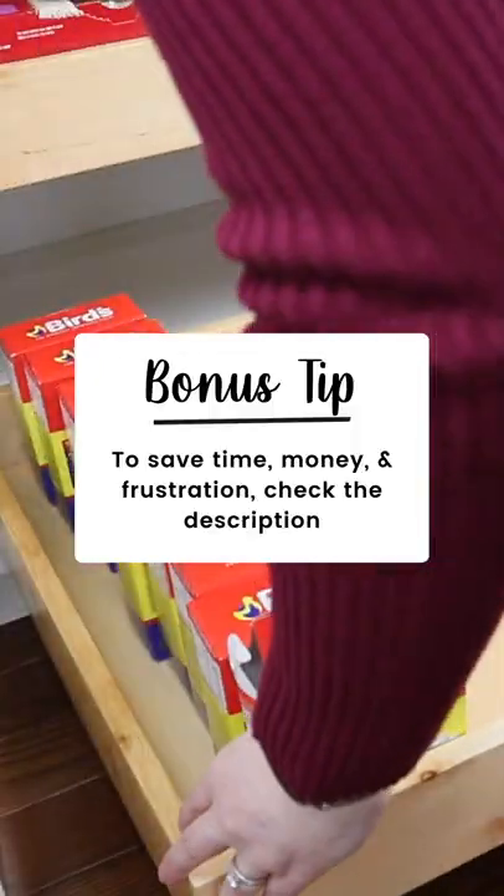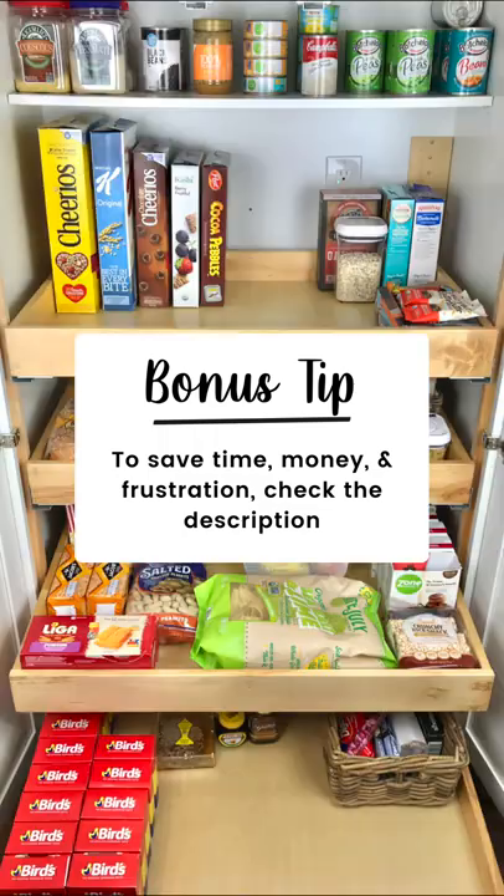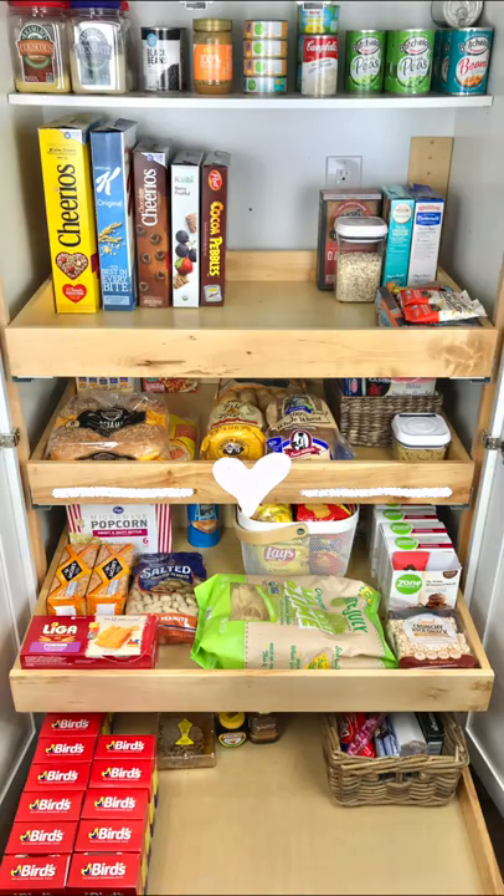For an additional tip that is going to save you time, money, and frustration, check the description.